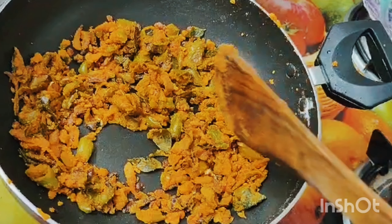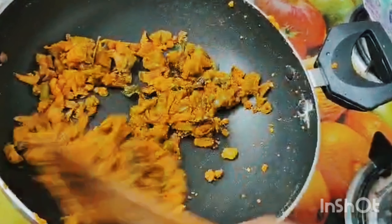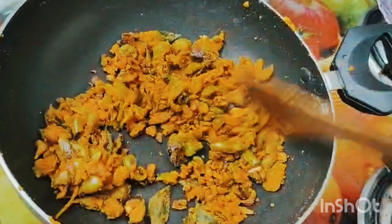I will fry it in the oven. Please like and subscribe — thank you so much.